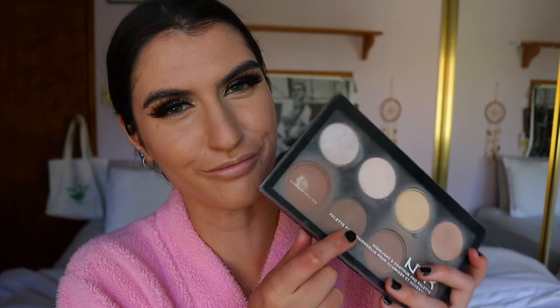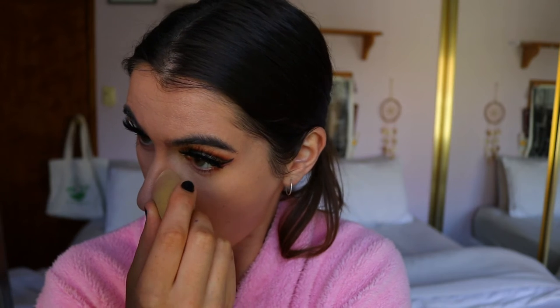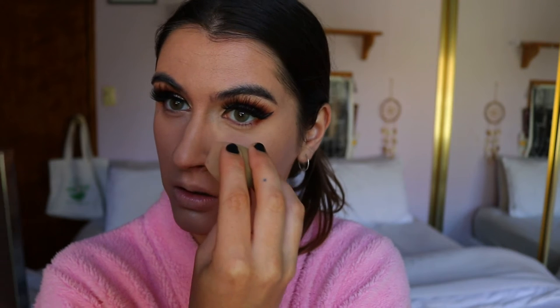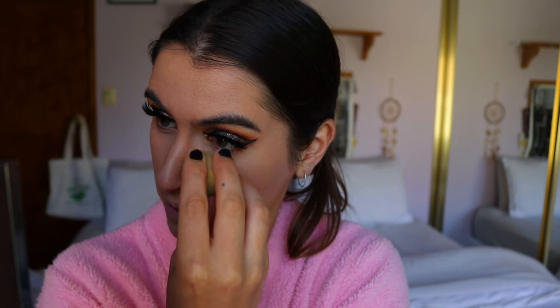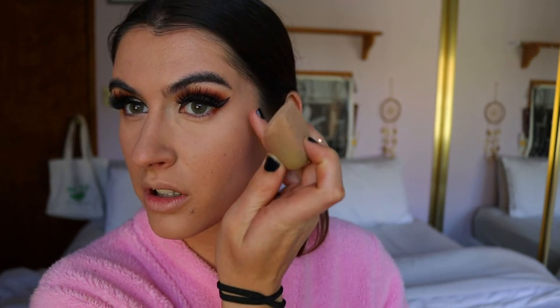Next I'm going to powder my face. I'm going in with the highlight and contour palette from NYX — taking the yellow shade and going in with a damp beauty sponge to kind of bake it into the skin. I'm chiseling out my nose and bringing it up the side of my temple to lift the face and give a subtle highlight there.